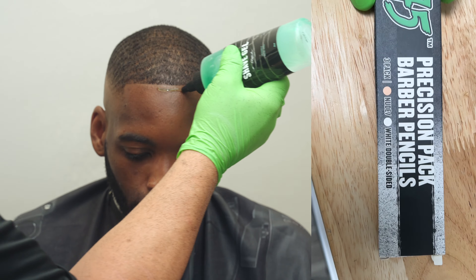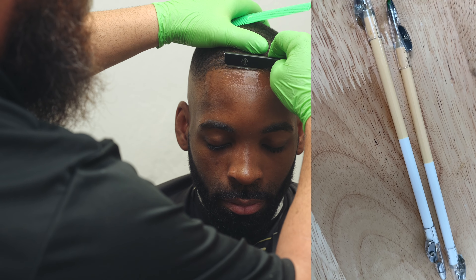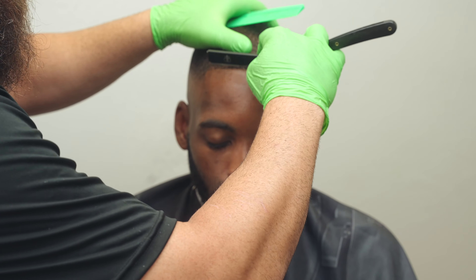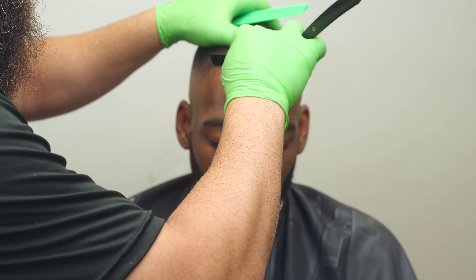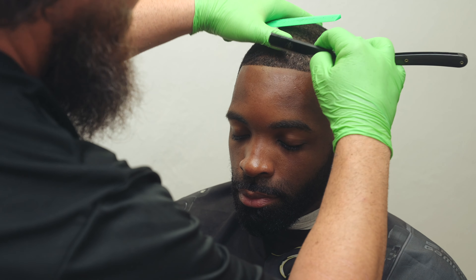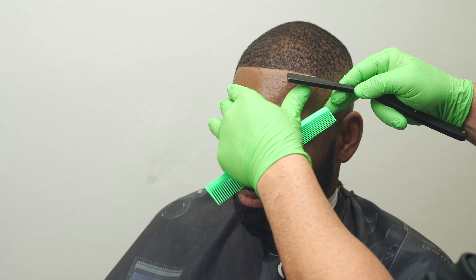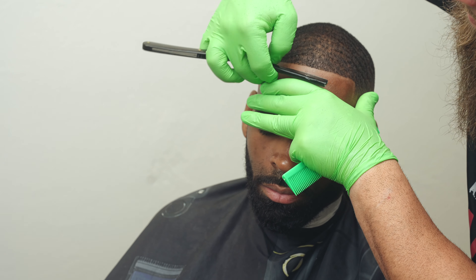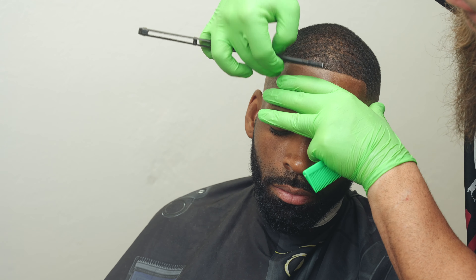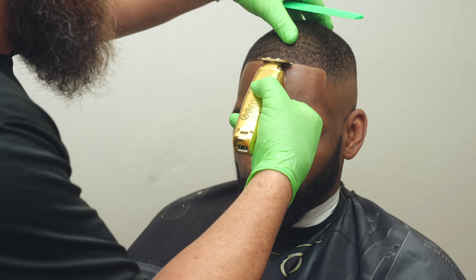I'm going to use Tomb 45 shave gel — it's very important to use some type of shave gel, especially when you're filming. The last thing you want is to put all this work into a cut and actually cut somebody. Take your time, really reduce your hand pressure, and use your anchor points — fingertip pads work well. Keep checking the mirror, and any little cleanup you leave yourself you'll always have to go back in with the trimmer to cut the overhang and make the edge really stand out.